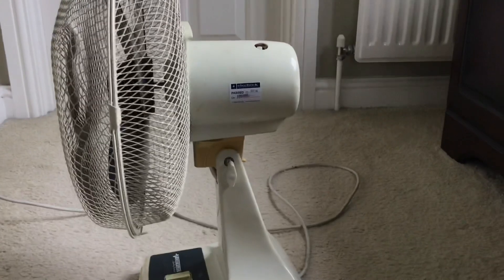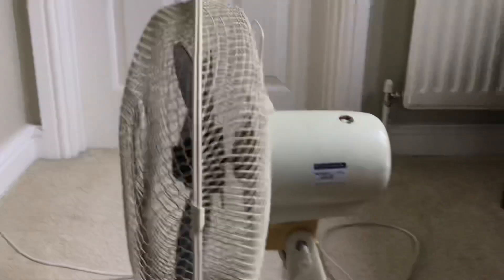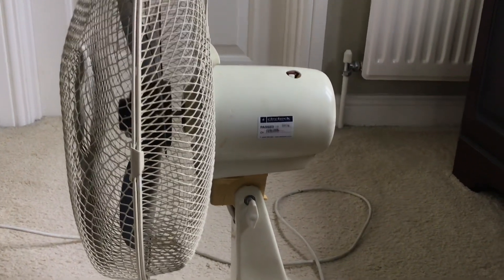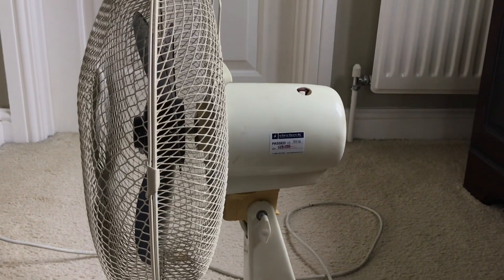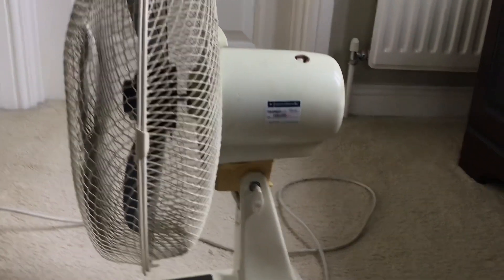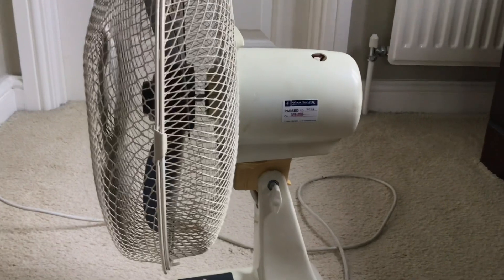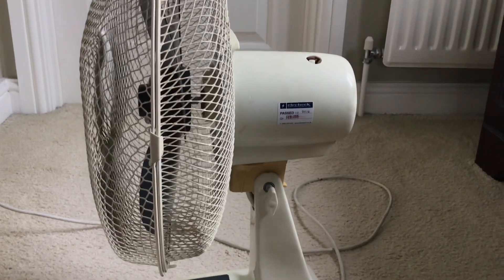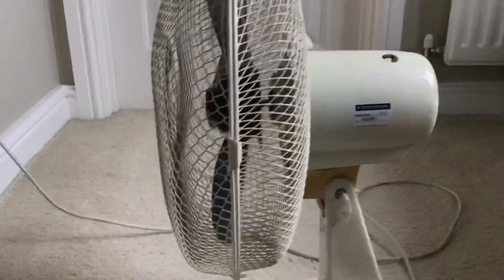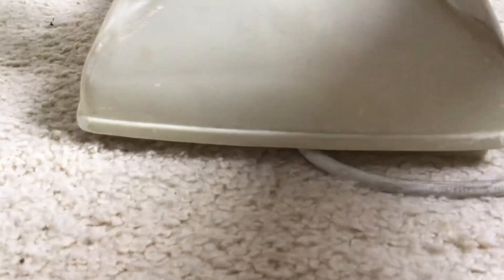From the side view you may notice the oscillation knob is not there. The fan does oscillate fine — while taking the motor housing off to clean it, I broke the oscillation knob by snapping it while trying to pull it off, so it won't stay on. The oscillator mechanism itself is working fine. I won't demonstrate it in this video because it requires pliers to disable and I don't have any on me right now.